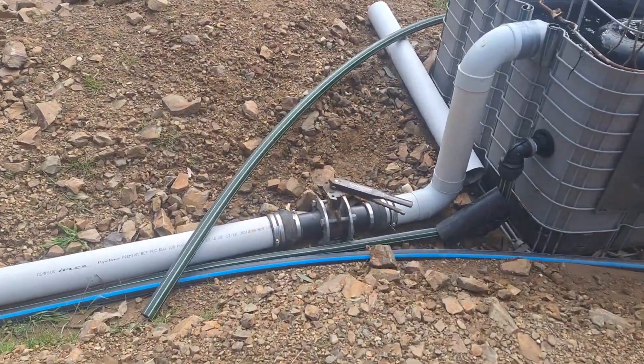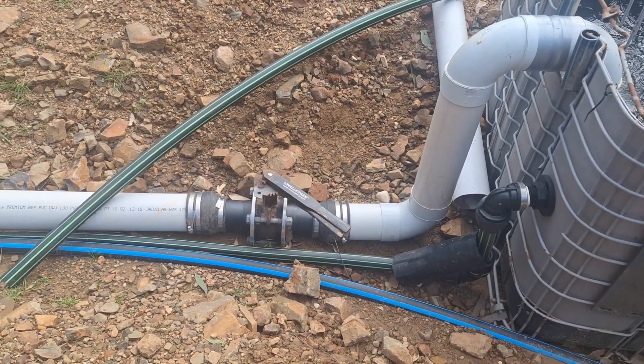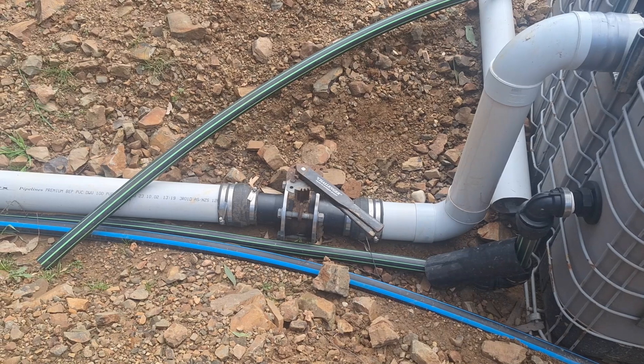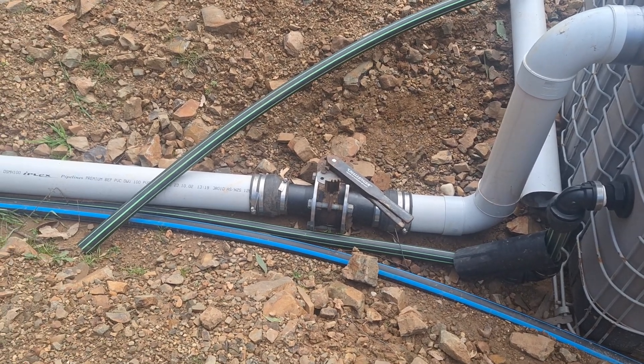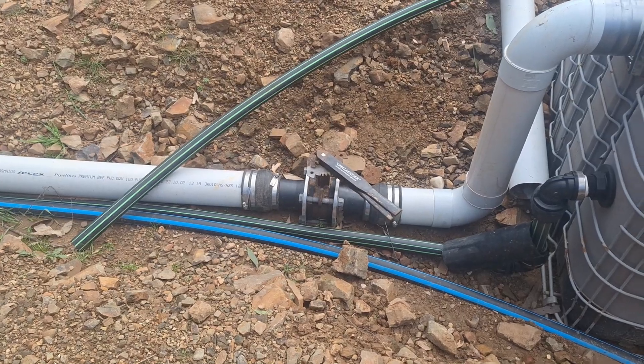There's another valve here just to regulate the flow, because we're better off regulating it down here so we don't use too much of the race water.